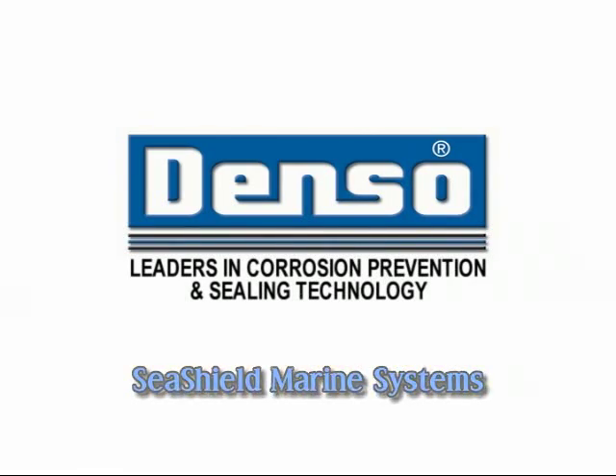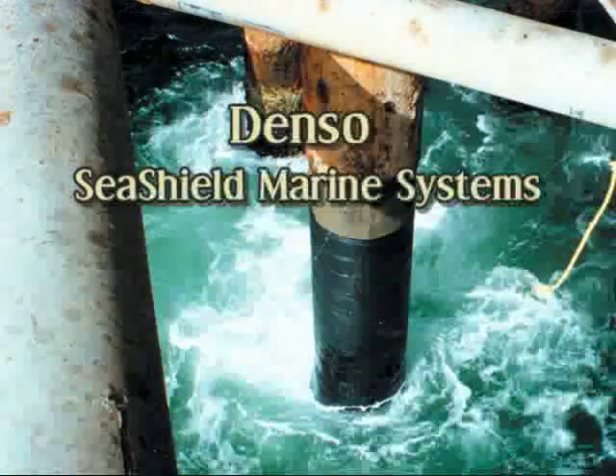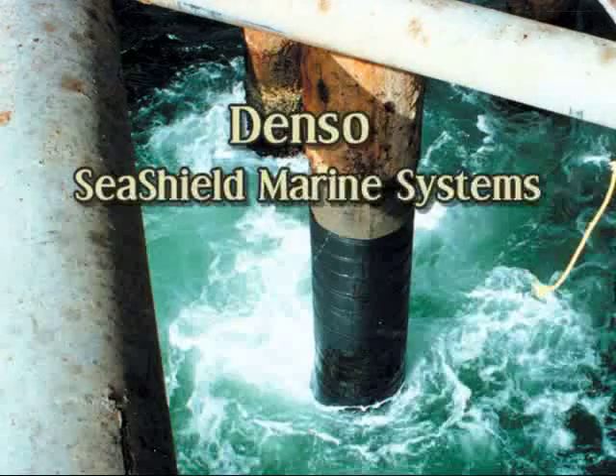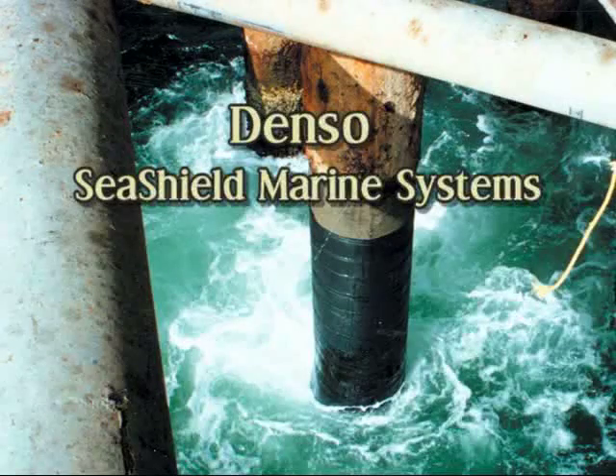Denso SeaShield Marine Systems. Denso offers a full range of steel, concrete, and timber pile rehabilitation systems, including petrolatum systems, fiberglass jackets, epoxy grouts, and many other products.